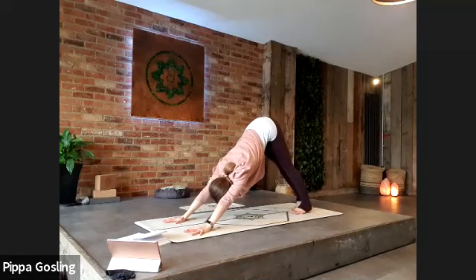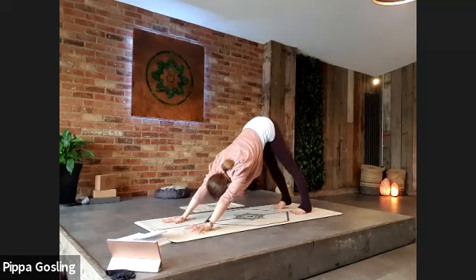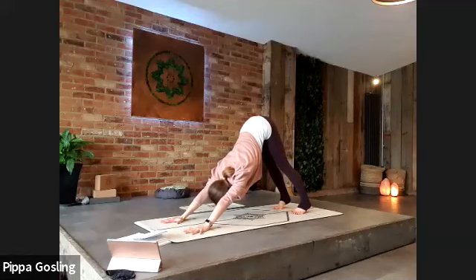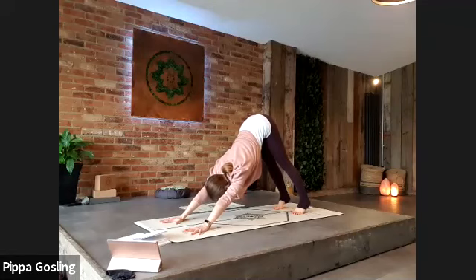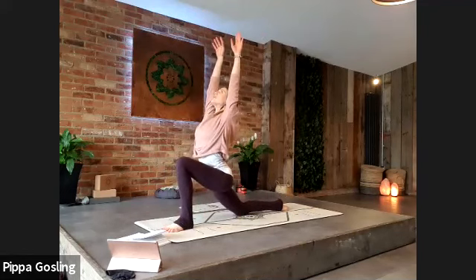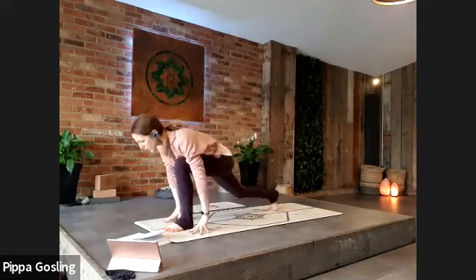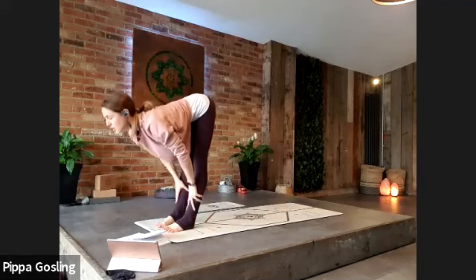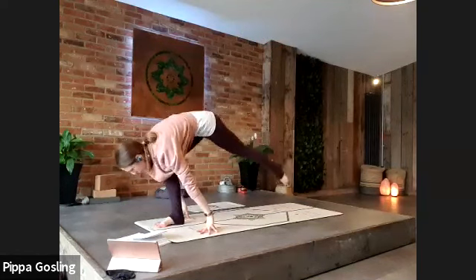Three deep breaths — inhale one, exhale spread the palms and shoulder blades. Inhale two, exhale relaxes the neck and lifts the tailbone. Inhale three, exhale — bring the gaze to the hands, stepping the left foot through between the hands, back knee to the floor. One breath to lift the arms around and up, and the exhale brings you to forward fold at the top of the mat.